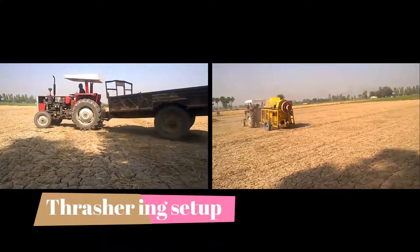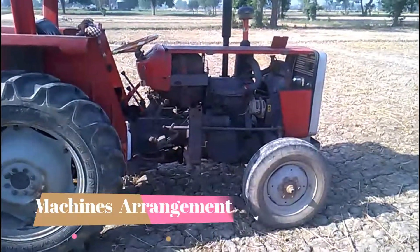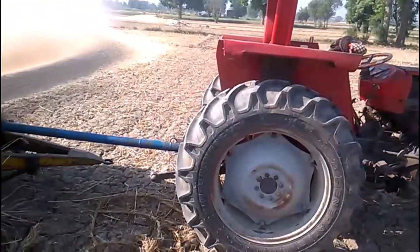After that, they arrange a thresher which depends on a tractor and trolley. The tractor plays its role in the front line, and a chauffeur is used to run the thresher.